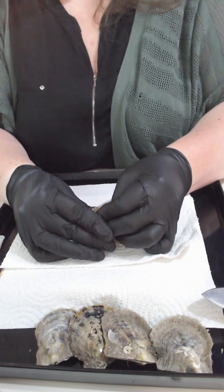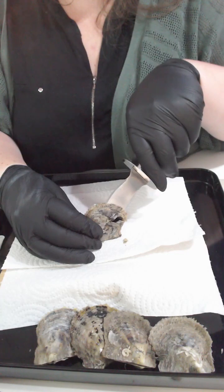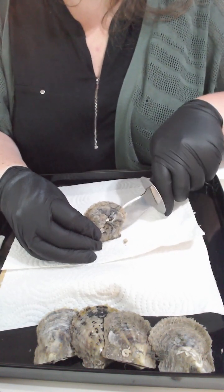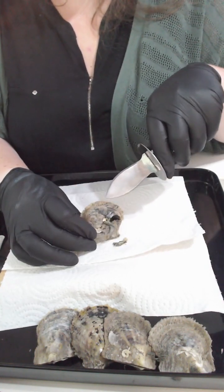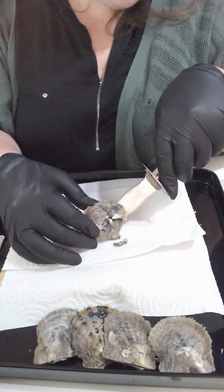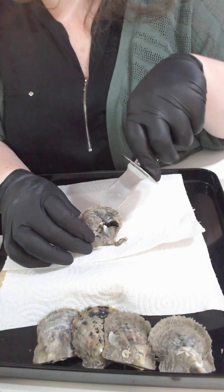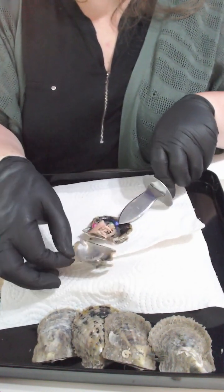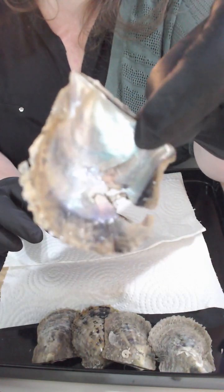Moving on to your next oyster — you've got a soft pop there. This shell may fall apart... yep, you can see the shell's falling apart. Let me see if I can... okay, so there's another pearl blister I believe, I'm just trying to open it where it doesn't fully fall apart. There we go — it's actually just a slightly bumpier shell.